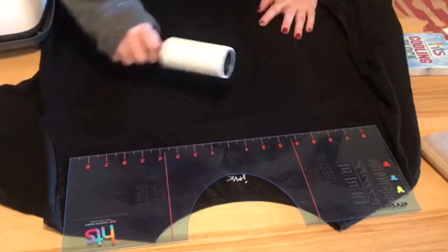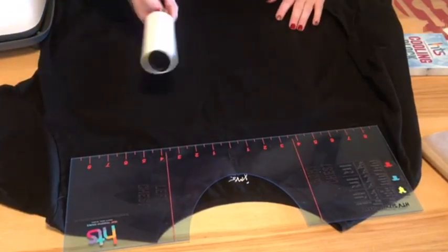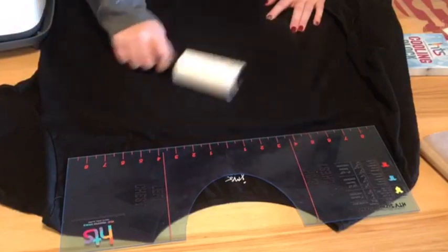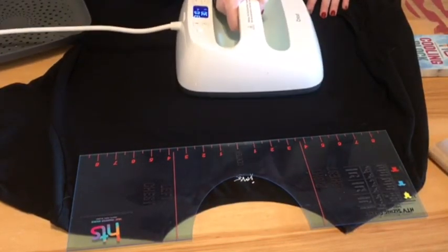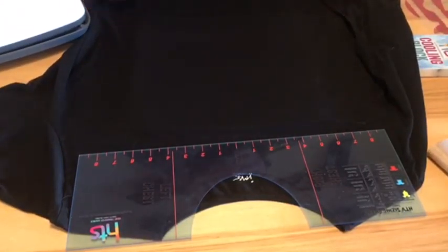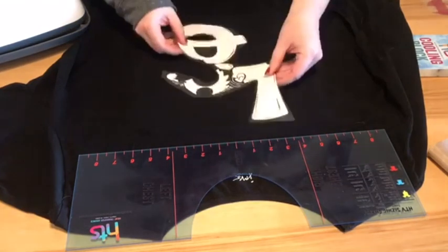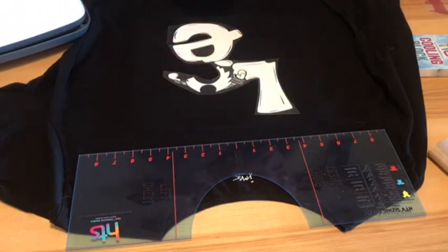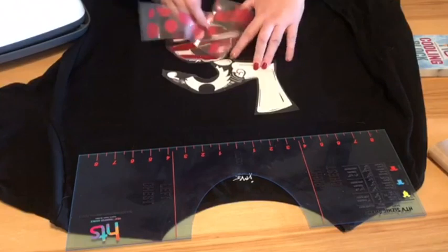Now that all our layers are cut and weeded we are ready to heat iron them on our shirt. I use a lint roller to just get any extra lint or hair off the shirt before you press. Press the area you're going to press beforehand — just a quick little press to get the moisture out. We didn't start with a black bottom layer like the file said because our shirt is black, so we're going to start right with our white. If you want you can kind of layer it before you press it just to make sure the layout is where you want it, but only press one layer at a time.